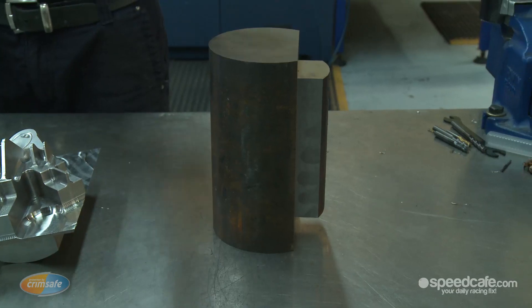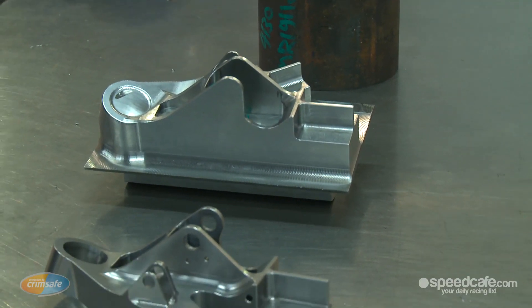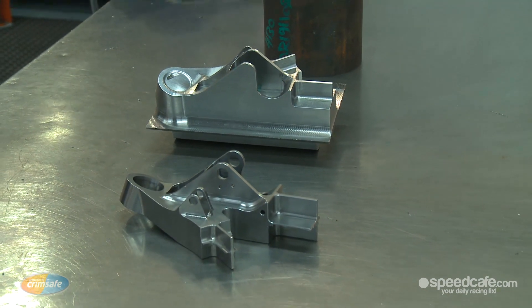Today I'm going to show you how we're going to machine this component out of this billet. The job starts off out of this billet — that's op one — and then we have the finished component here. Most of our steels are chrome moly and aluminium. We use 4140 and 4130. We use 7000 series, which is an aluminium used in the aircraft industry — we make most of our high pressure components that need real strength out of that. We also use 2011 and 6000 series. There are alloys such as titanium, but we're not allowed to use it in V8 Supercars. It's part of the cost containment, so none of the teams are allowed to use it — it's actually against the rules.